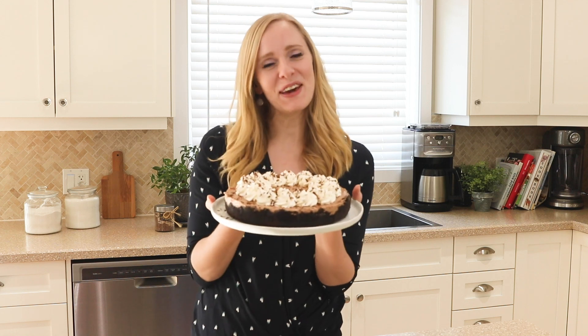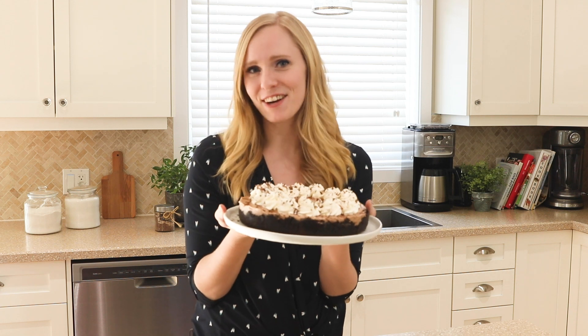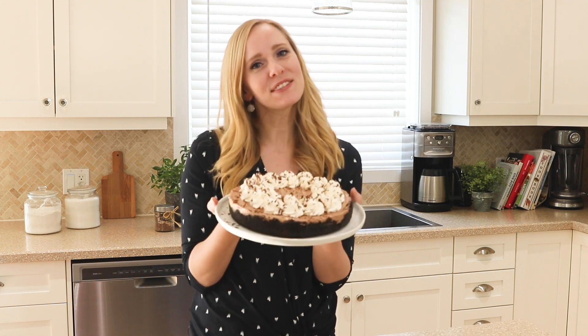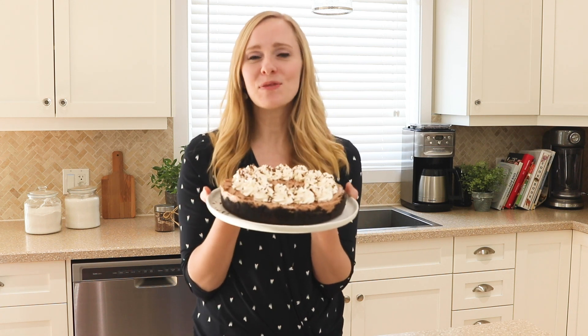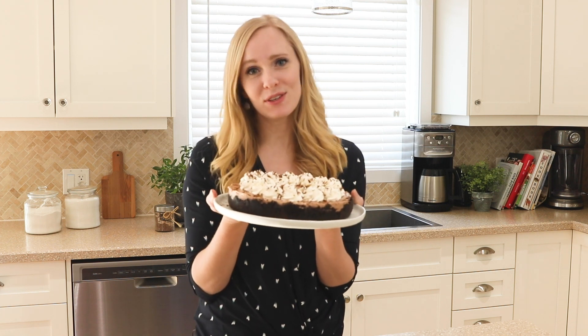So that's how you make my no-bake chocolate cheesecake. I can guarantee you'll find lots of friends to share it with! For this recipe and more, head over to my blog TheRecipeRebel.com or over to my new YouTube channel.